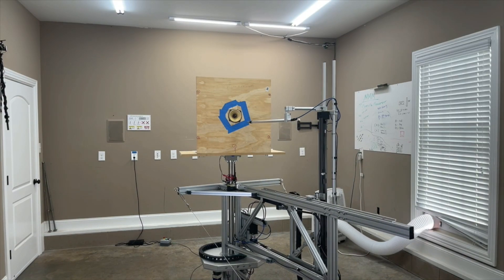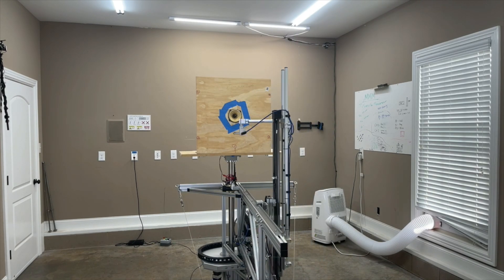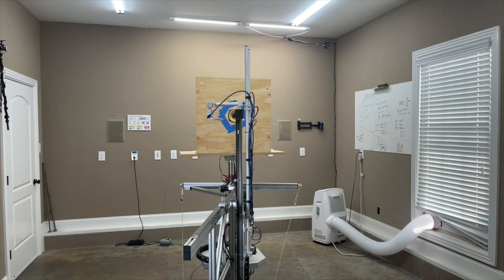Hey everybody, this is Aaron from Aaron's Audio Corner and I've got a few neat things to talk about today. Let's kick off the first one with the new addition to the near-field scanner - the ability to measure drivers. This isn't new to the near-field scanner itself, but it's something that I've acquired recently. I can now measure more drivers, which I haven't done in a while because I've been too excited about the near-field scanner.